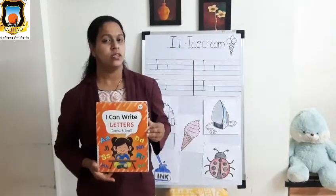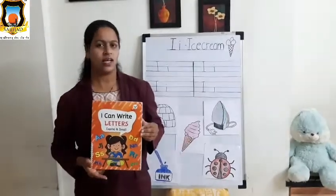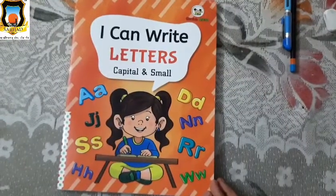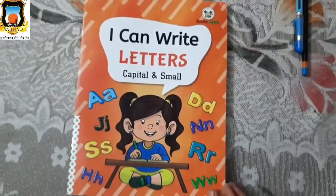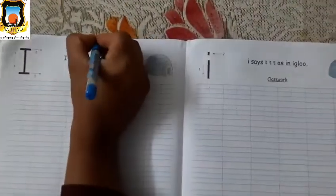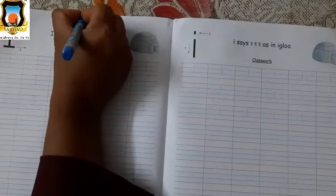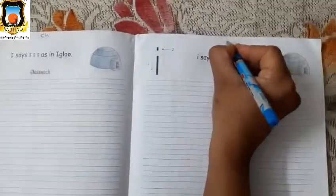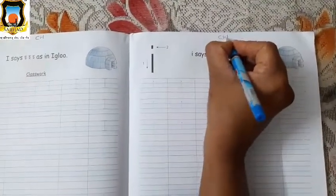Now students, let's see how to write letter I in our workbook. So students, take your English workbook and open page number 30. Okay, parents, please write CW on top of page 30. Again, write CW on top of the page. Page number 31.